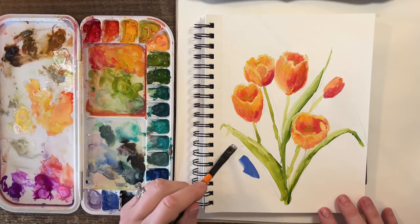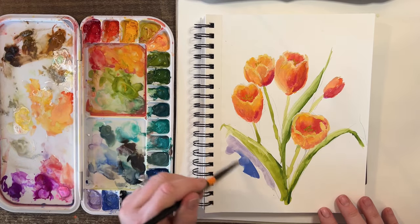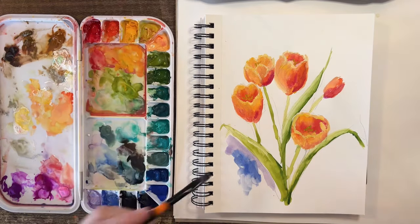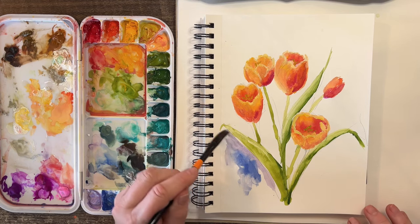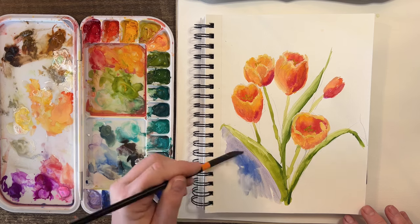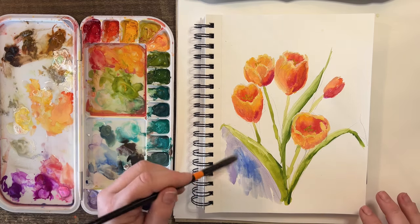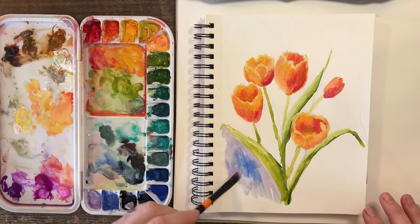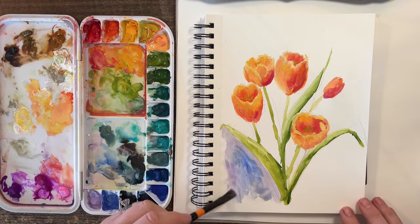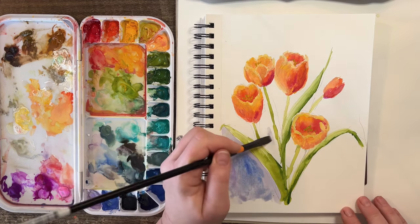We'll use a light purple contrasting color to the orange, and then my favorite periwinkle color. I think I'm even going to want to drop some darker green in here — that'll kind of look like greenery that was meant to be behind here.